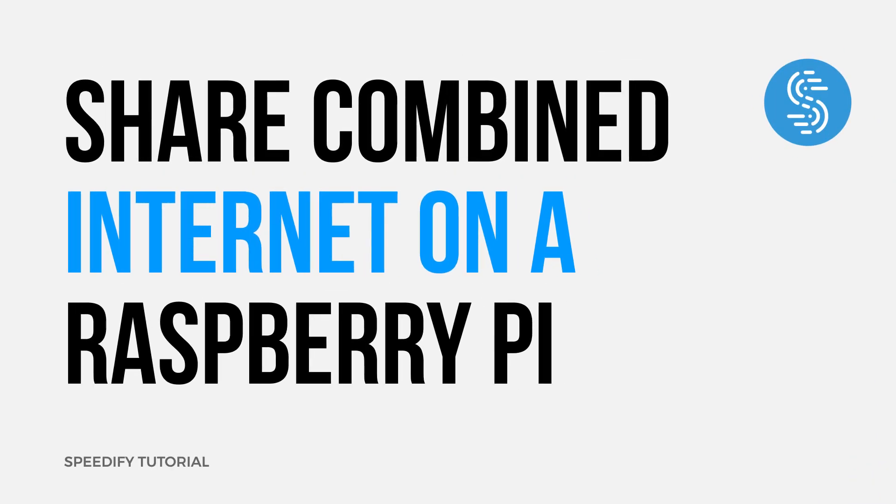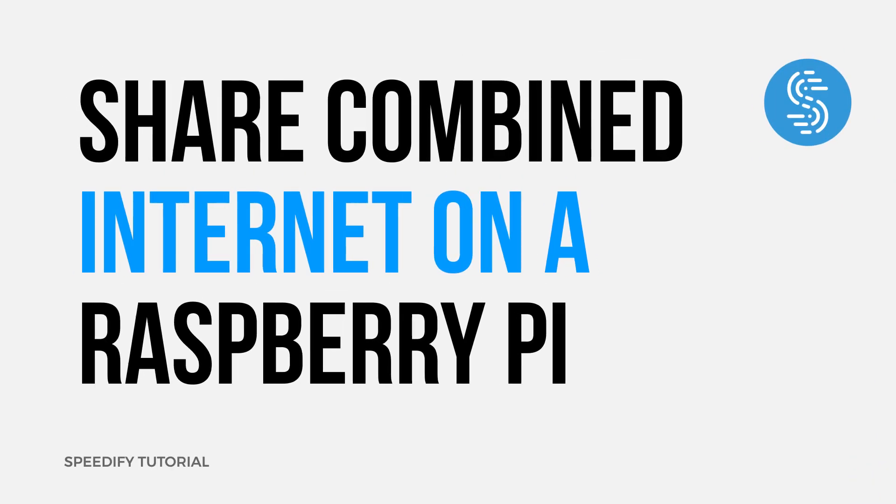I'm Alex from Connectify and today I'll show you how you can combine internet connections on a Raspberry Pi into one stronger connection to broadcast over a Wi-Fi hotspot. If all the available internet connections you have to work with are a couple of weak network connections, you can actually combine the bandwidth of those connections on a Raspberry Pi using Speedify for a faster, more reliable connection that you can share over a hotspot for other devices to connect to.